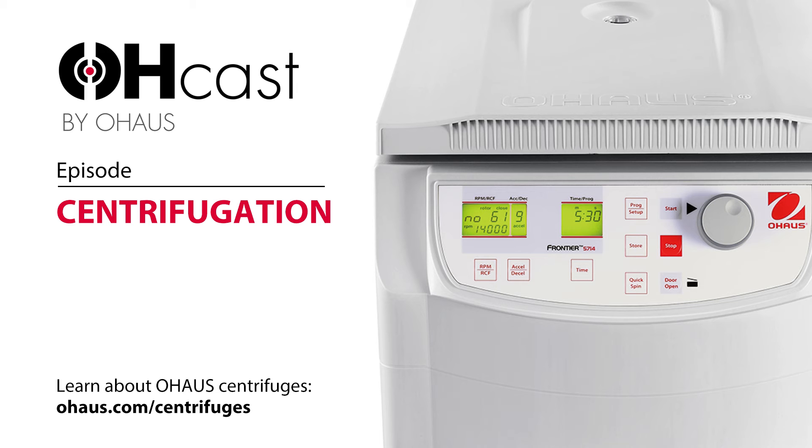Sure. Centrifugation is actually a fairly routine procedure that's performed in most laboratories in life sciences or in clinical laboratories when they're performing research. Basically, when a lab tech wants to separate out particles that are in solution, the most common method is to transfer their sample into some type of centrifuge tube, bottle, or plate, and then place that sample into the rotor on the centrifuge and spin it at various speeds depending on what they're trying to separate out.